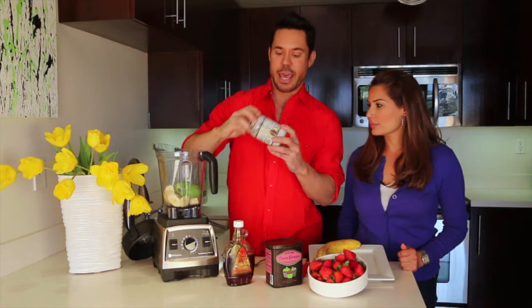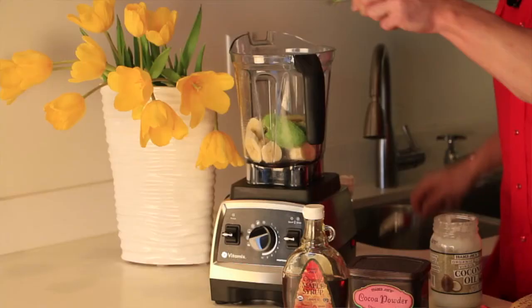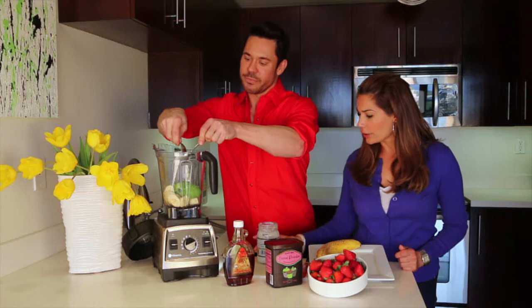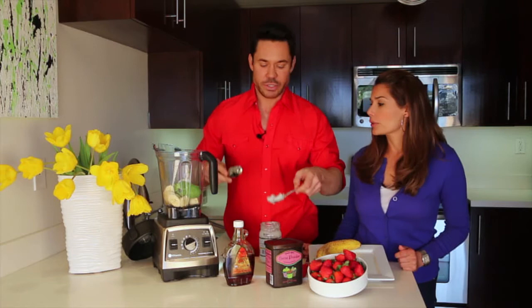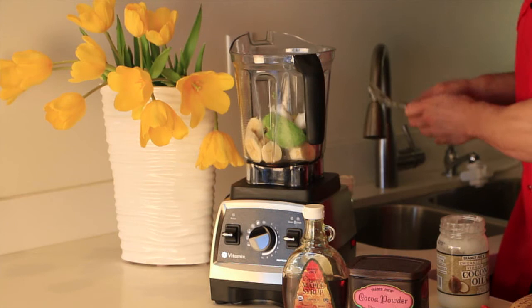We have our coconut oil — that is so healthy for you. We're going to do three tablespoons, and again it's approximate. Coconut oil left out at room temperature is really, really the best. This is going to add the creamy richness that you want, along with heart-healthy fats.